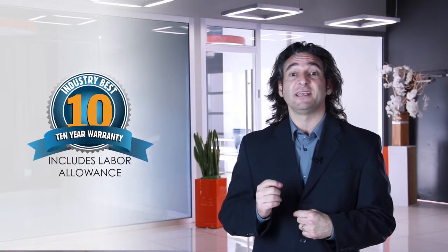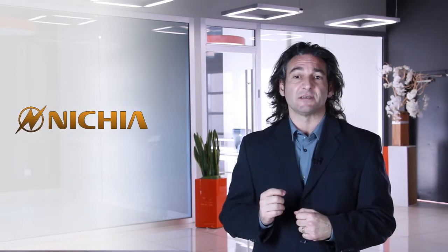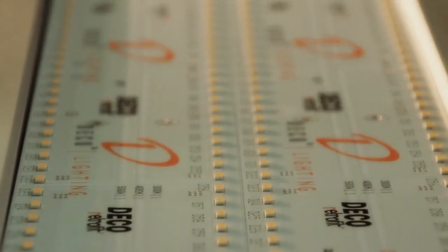It's the best warranty in the industry because we use state-of-the-art Nichia LEDs, and Nichia is held at the highest standards in the world. We underdrive those LEDs, lengthening their life and allowing us to place more LEDs on our boards, creating full, even illumination across the fixture.